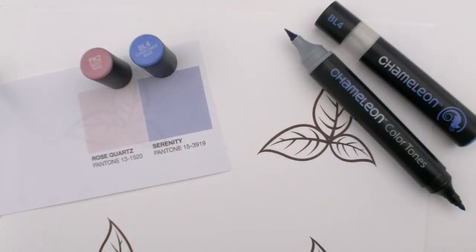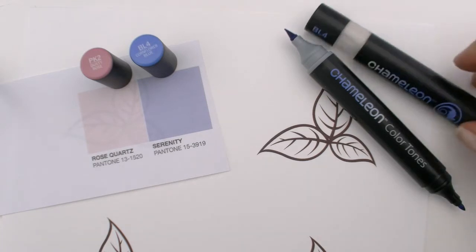One of the cool things about the 2016 Pantone colors is there's actually two. You've got the Rose Quartz and the Serenity. We're using our PK-2 Dusty Rose and our BL-4 Cornflower as a representation of this, so that we can do a cross-color blend, because that's what they're talking about. It's all about this mix of these two colors — a color blend.